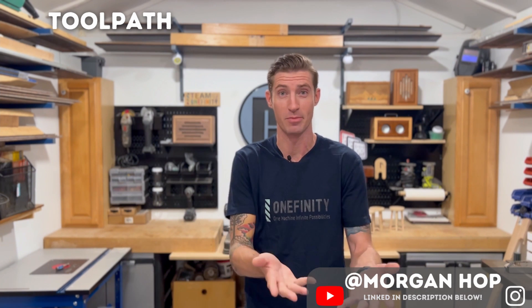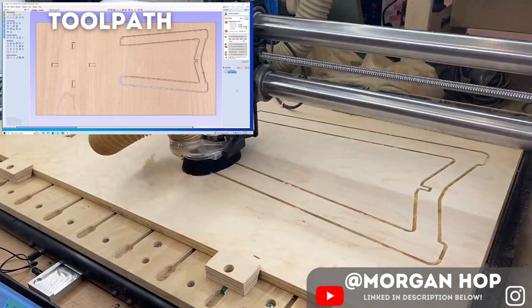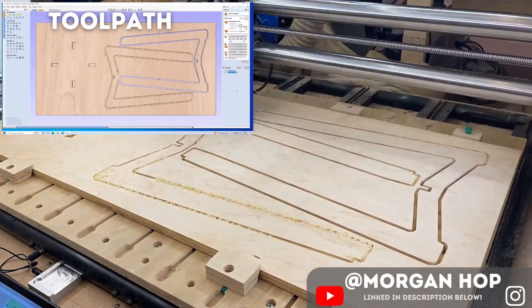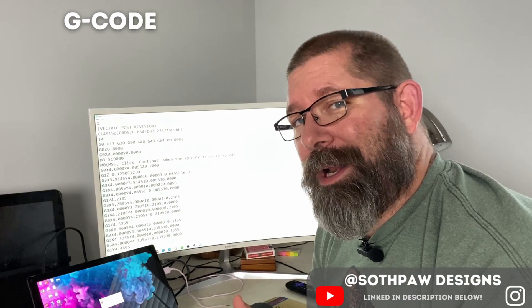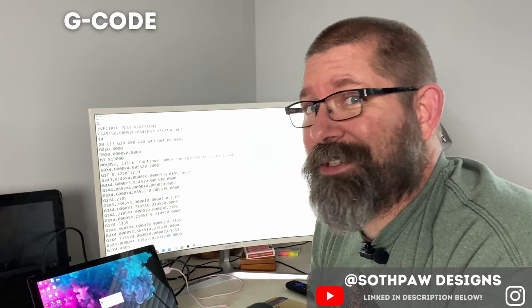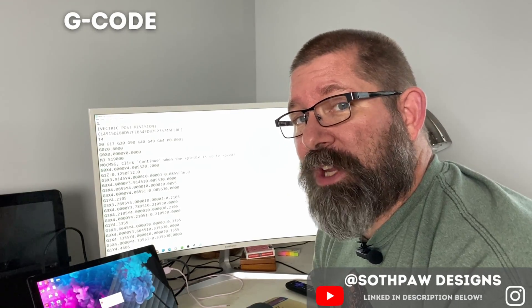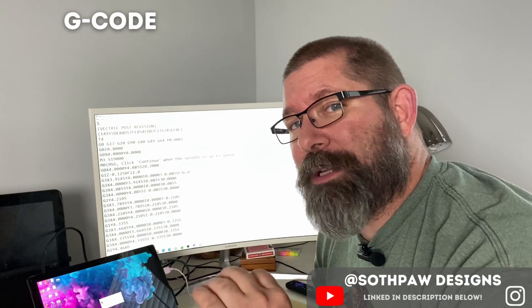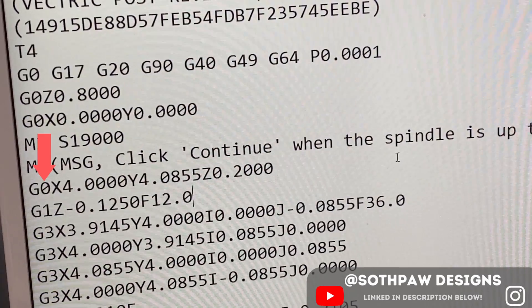Toolpath means exactly what it sounds like — it's the path, the journey that your tool (in this case your router bit) travels through time and space cutting your part. Toolpaths are basically instructions that tell the CNC how to move. They're programmed in CAM software and saved as G-code, which is interpreted and executed by the machine. We can see the beginning G command followed by the beginning X, Y, and Z positions.